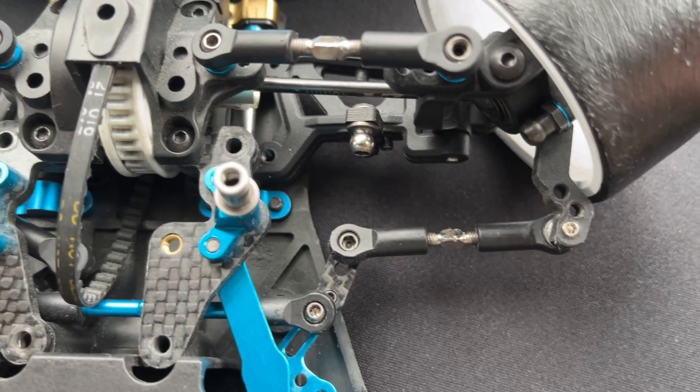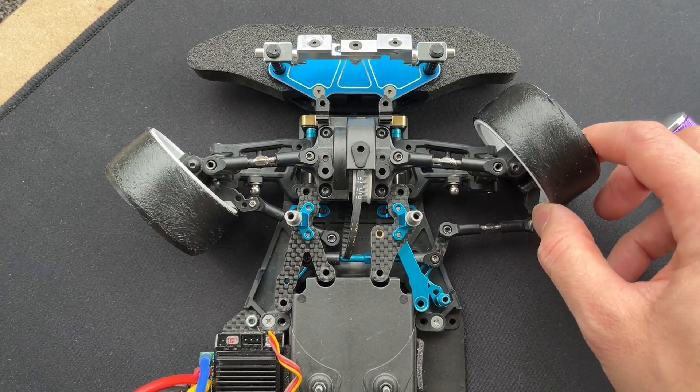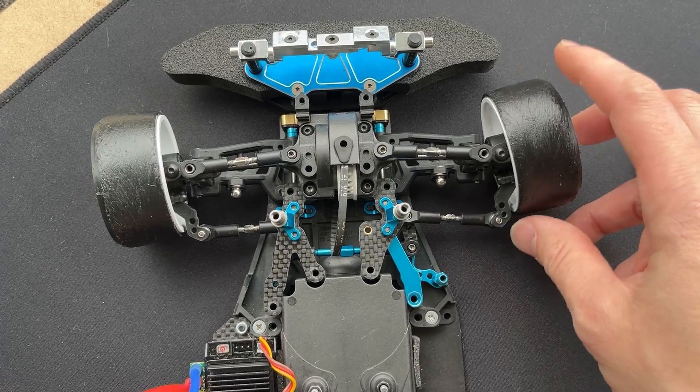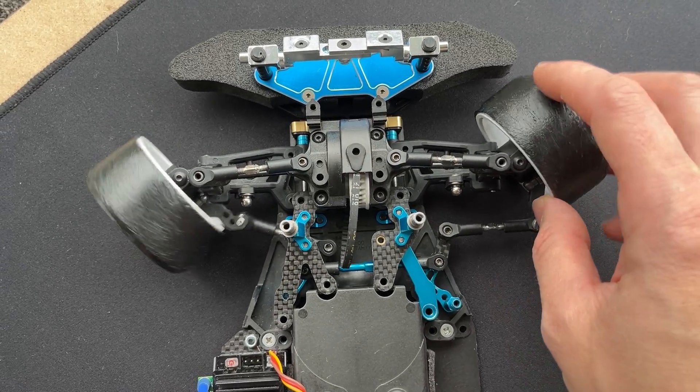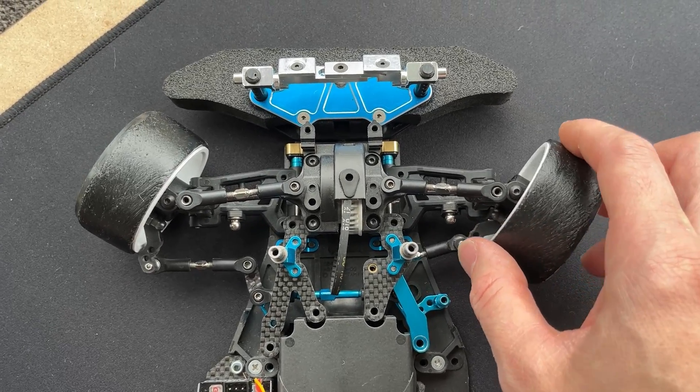That gives me a lot more Ackermann. Check out the steering here — we've got nice parallel and deep angle steering.